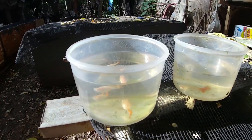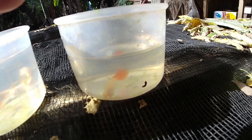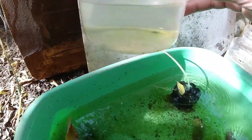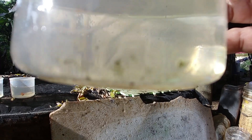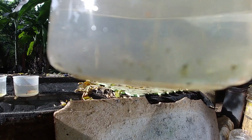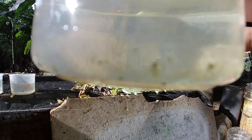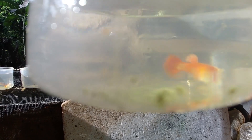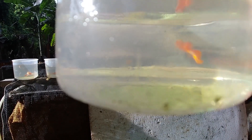Now I will show you the male albino full red that I am going to outcross with this silver koi guppy. I will be getting the juvenile albino full red — this is the juvenile albino full red. Even though it is a juvenile, it can already mate with the female: you will see the gonopodium of this male is already developed, though the fins are not yet fully developed. So this juvenile can already mate with the silver koi guppy.